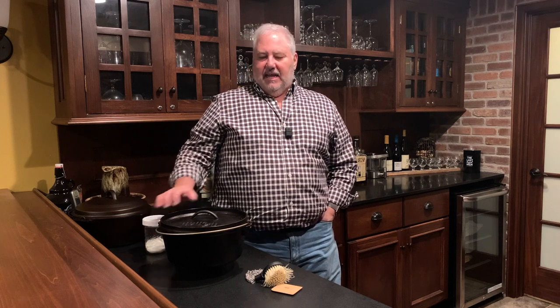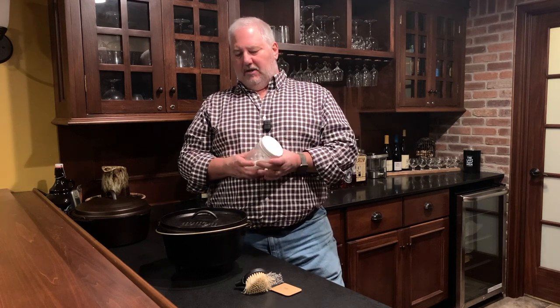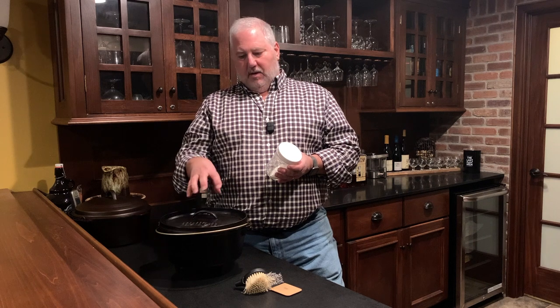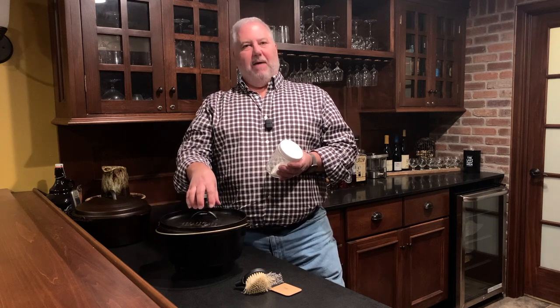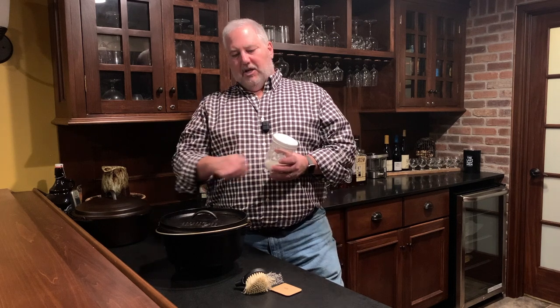The best weapon in the arsenal for cleaning cast iron is this right here — just salt. I take a jar of it when we go camping. Salt is an abrasive, but not a harsh abrasive; it does not ruin the seasoning. The way you use salt is: put the iron over some heat — just warm it up, it doesn't have to be real hot. Put cooking oil into the pan, put salt into the pan, and you create a slurry. Use that to scrub your pan, then rinse it out and wipe it with hot water, and your pan should be clean and ready to go.